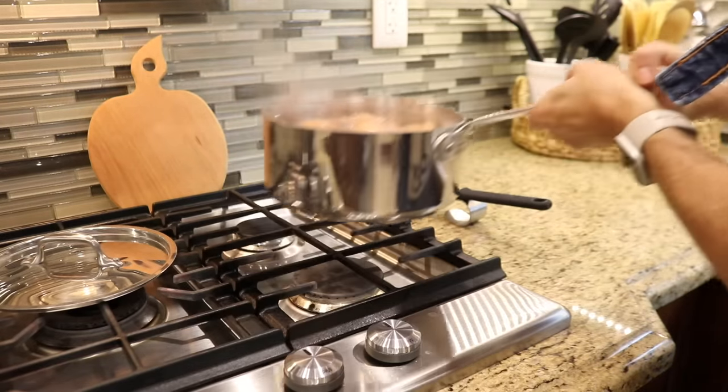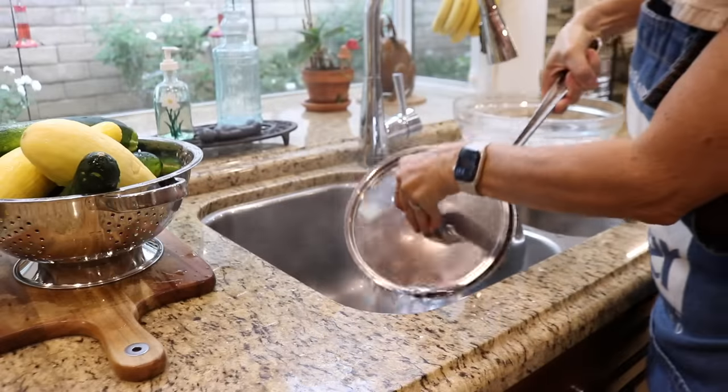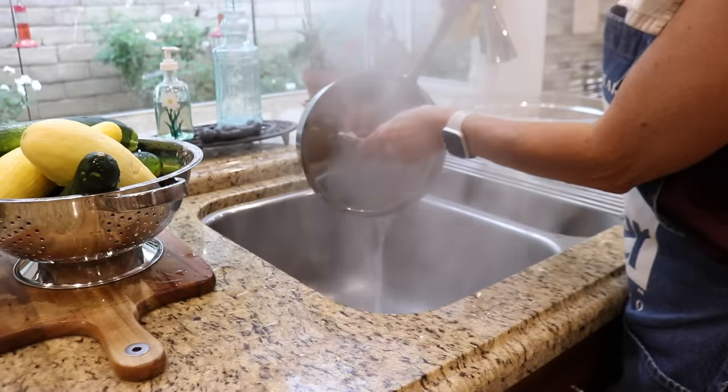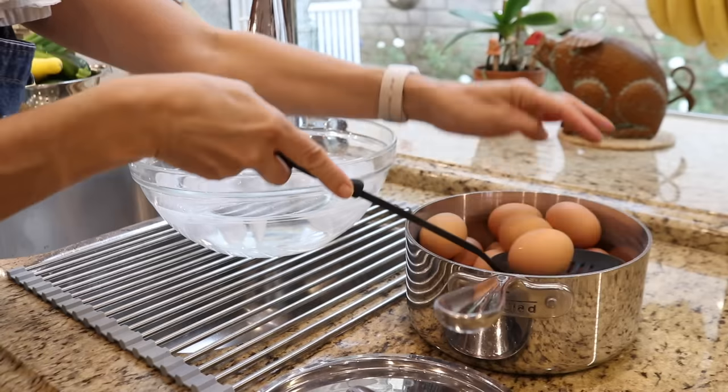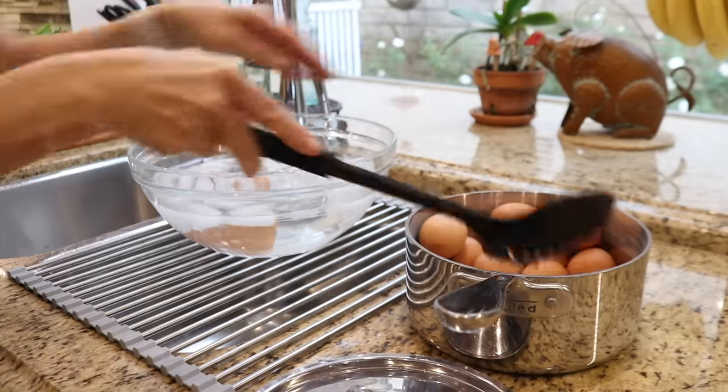It's been 12 minutes, so it's time to drain the water from the eggs and put them in the ice bath. The ice bath will help stop the cooking process and make them easier to peel. I don't want to heat up the fridge with hot eggs, and this will help them cool down faster.